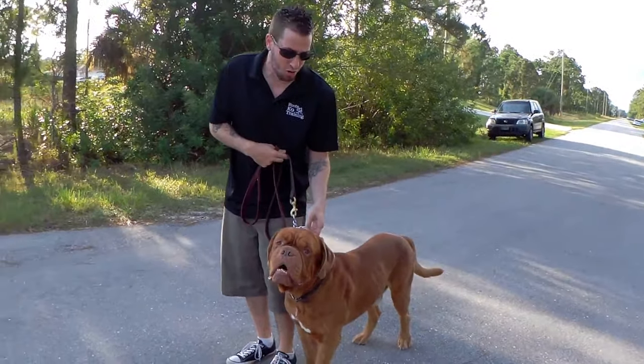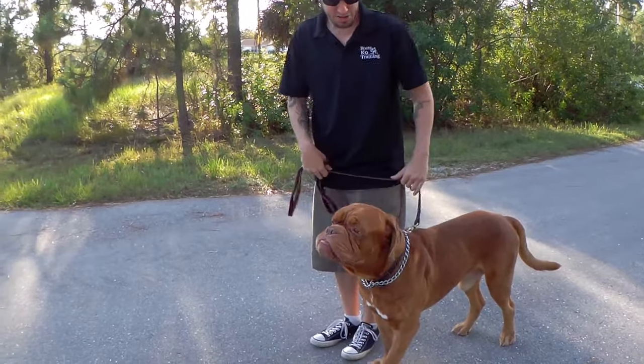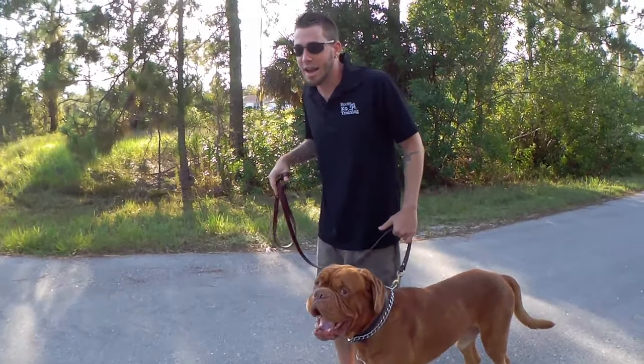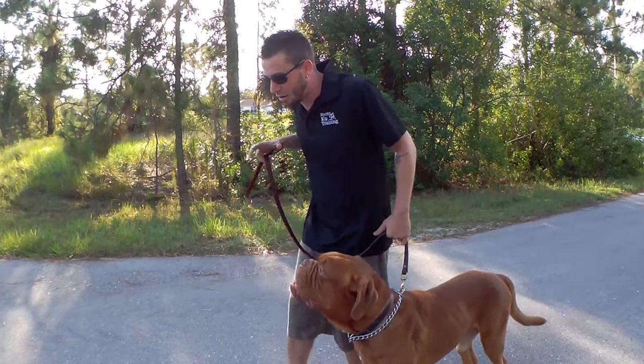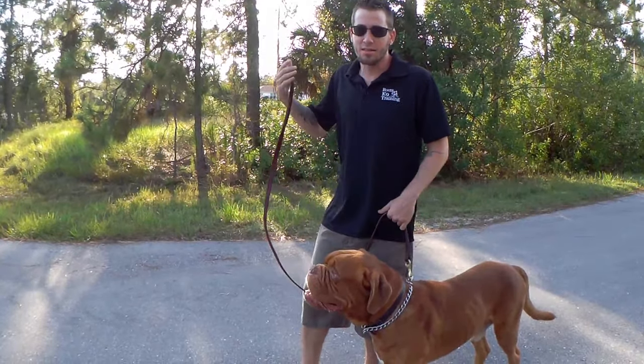This is where — good boy — this is where we have control of the dog. If we let the collar go down here and just slouch, we have no control. The dog can actually put his head through it and make almost a downward motion. They basically have a lot of leverage.